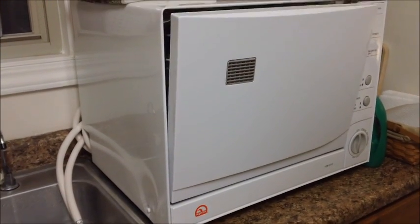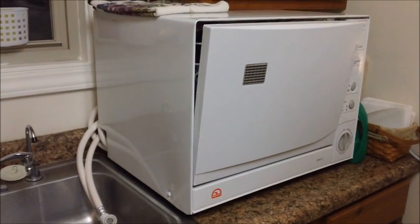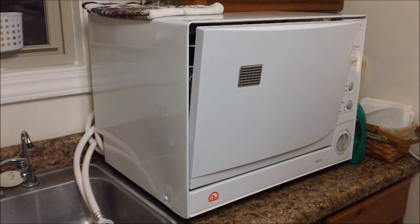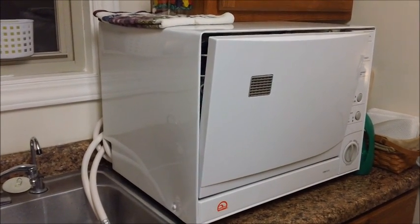This is Miami Co., Indiana — thanks for joining me today as I showed you my Igloo countertop dishwasher. Again, the model is FDW1010. Thanks for watching and hope you have a great day!